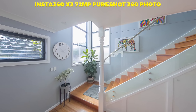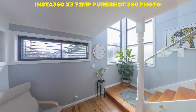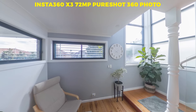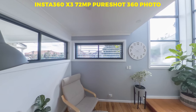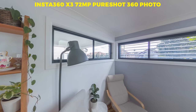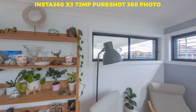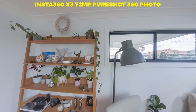Now let's move on to 360 photography. With a resolution of 72 megapixels, the new X3 has massive expectations to live up to. I captured the same room with all seven cameras using the best shooting modes I could choose, and edited them in Adobe Lightroom to the best of my ability. Now let's punch in and take a look at the finer details.